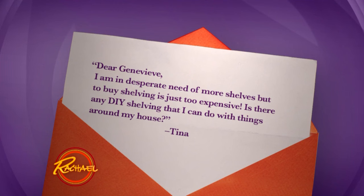I need more shelves, but to buy shelving is just too expensive. Is there any DIY shelving that I can do with things around my house?